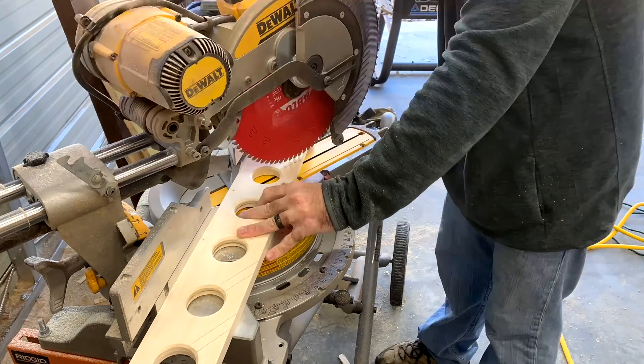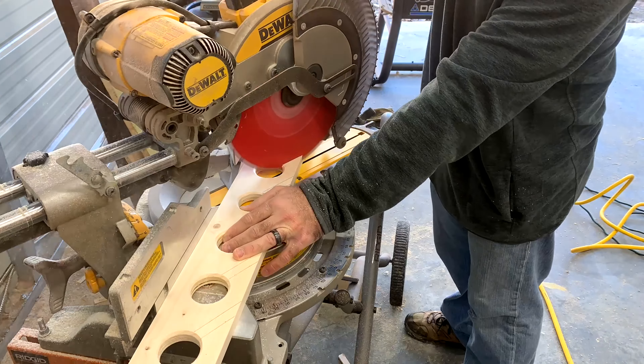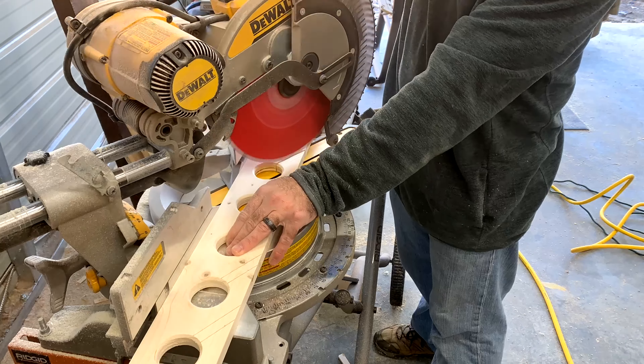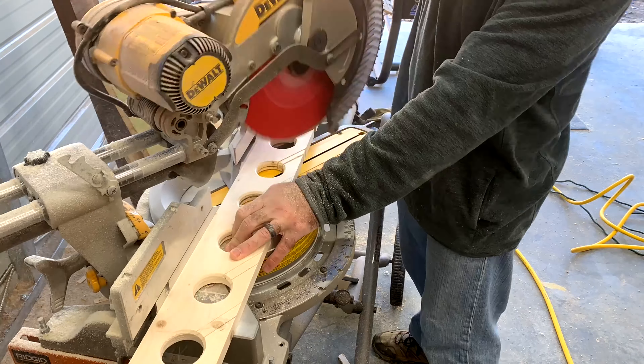You want to be careful when you're doing this because it can sling the piece out and hit you. If you leave just a little bit, you can break it off with your hand and then cut the rest — that'll make it much safer. You also want to put the stop on your chop saw so you don't cut into the hole on the other side.